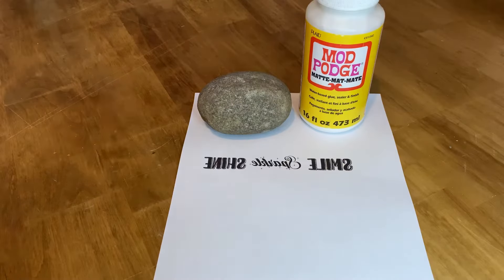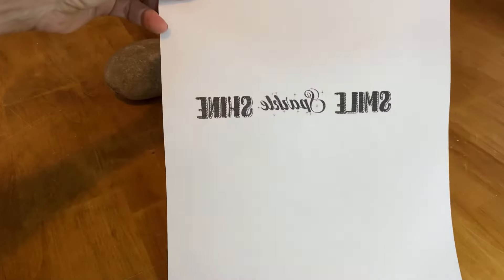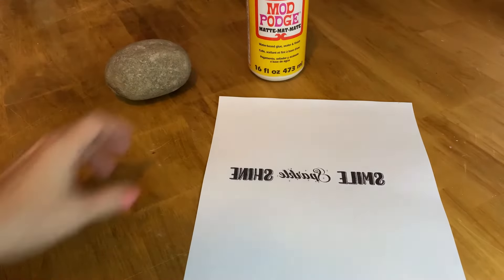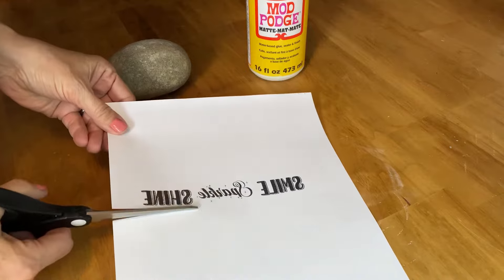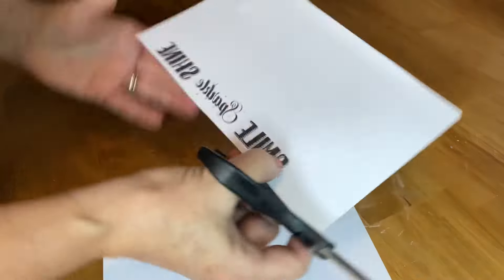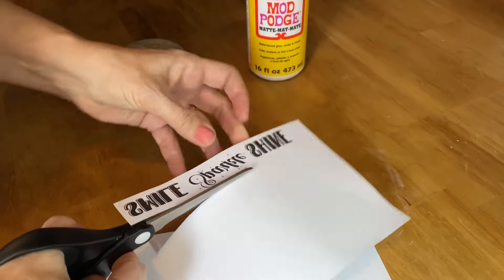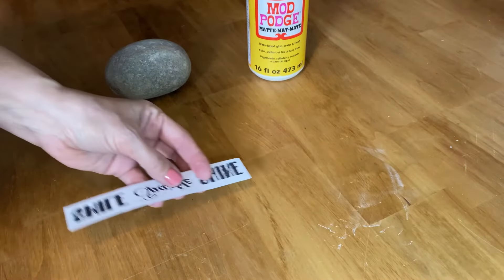I designed my graphics in PicMonkey and then printed them out on my laser printer on just normal computer paper. You have to make sure that you reverse the text — you can do that in a Word program or on Google Docs. If you don't reverse it, you won't be able to read the letters once you transfer them onto the rock. Then I'm just going to cut them out to size to fit on my project.